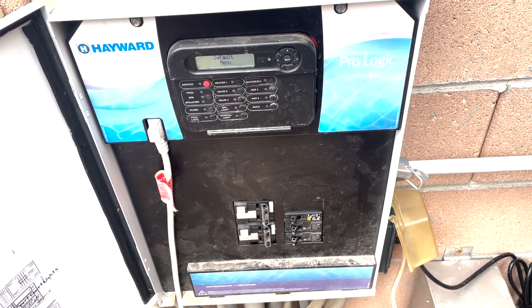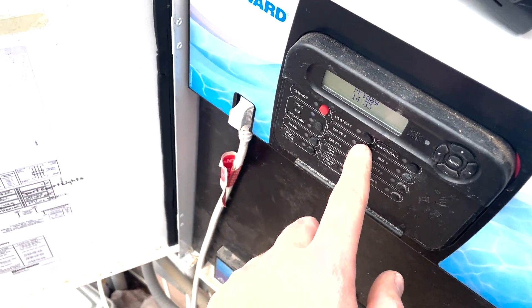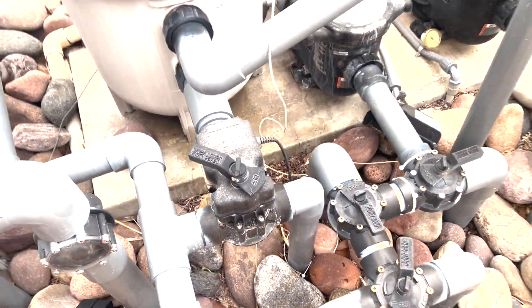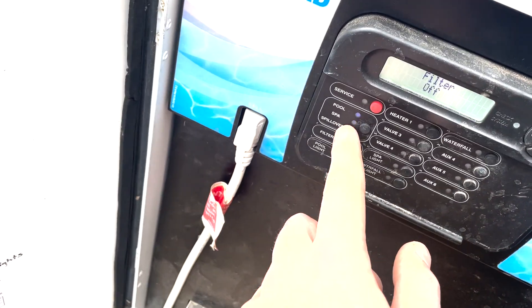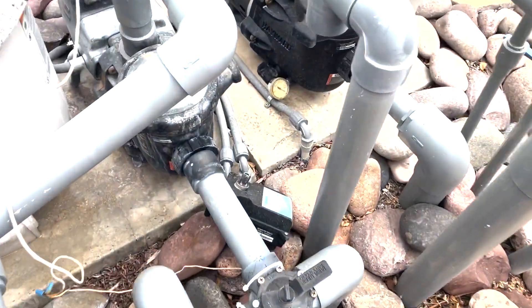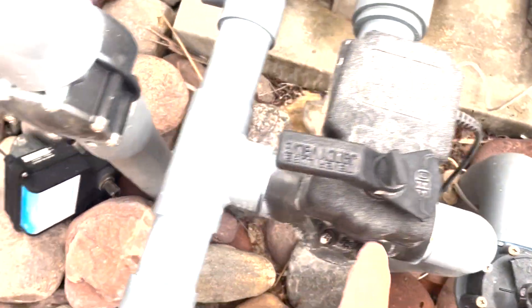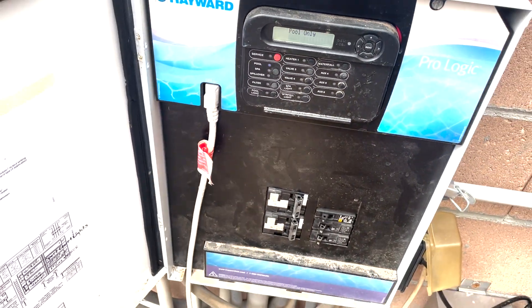Everything is back installed and the cover is on. Now valve three — that's the solar — I'm going to press it. Yep, you can see the valve is turning now, so that's good. Let's turn the pump off and switch between pool, spa, and spillover. I'm going to go ahead and select spa — and you can see that's turning, and that one's turning as well. So that's good. Spillover will work the same way, I'm sure.